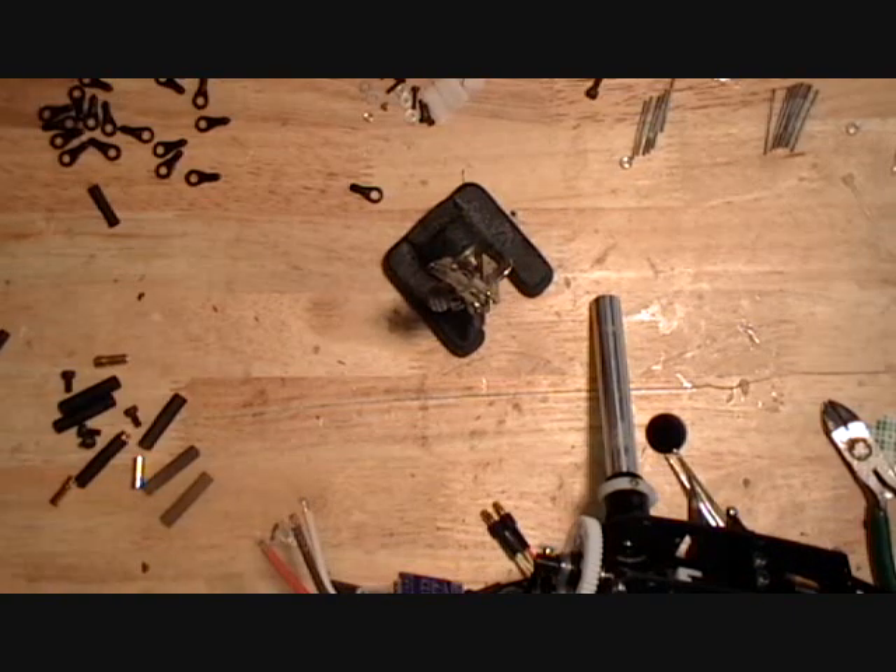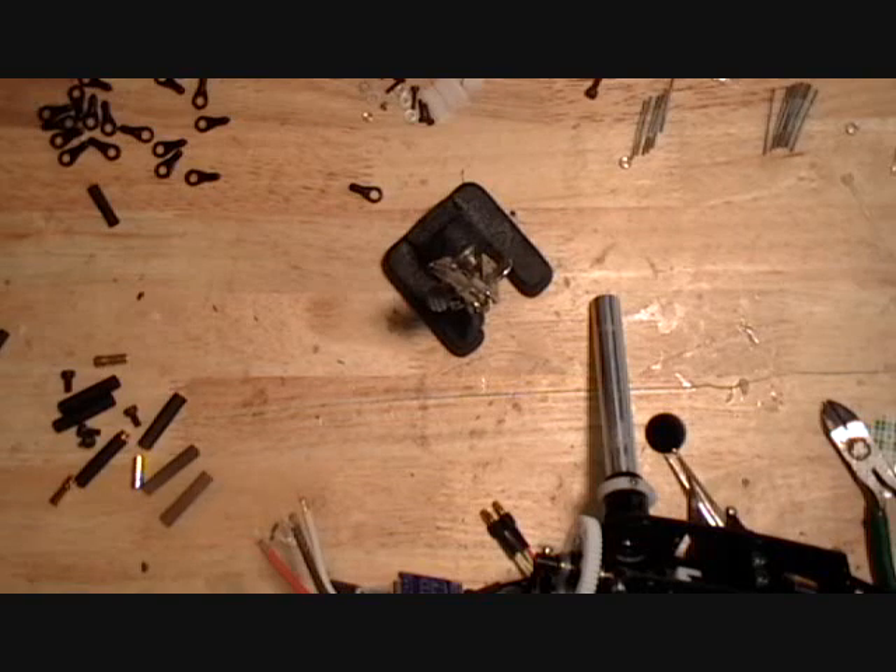So I go through and I'll tin my wires first.